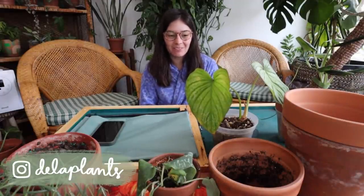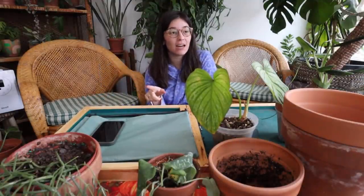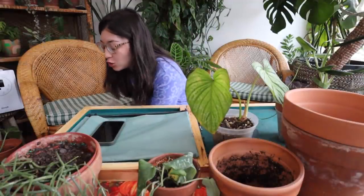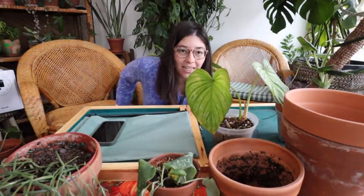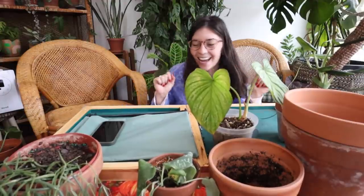Hi everyone, welcome back to my channel! I'm so happy to be doing a repotting video with you right now because it is a very dark, gloomy, sad day in Missouri — so foggy and cold. But we do have some warm days coming up, thank goodness. I've set myself up with a cushion to sit on so I can really camp out for a while during repotting.